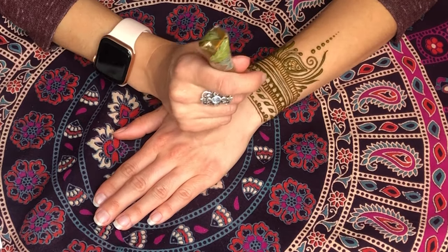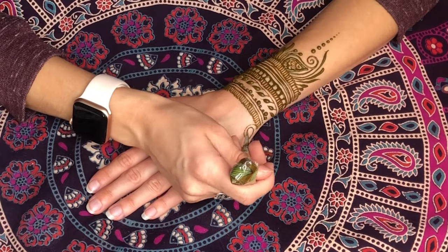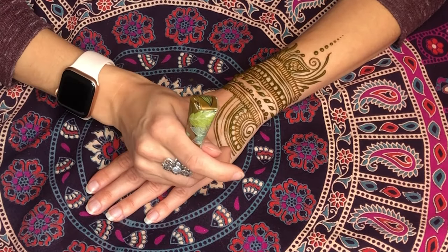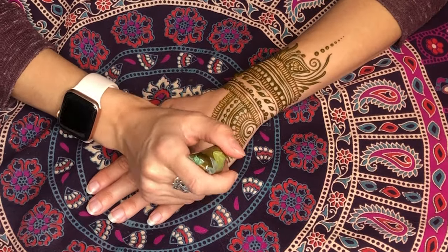Once dry, you can apply a lemon juice and sugar sealant to the design by using a cotton ball. Or you can pick up a bottle of the Johanna Design Sealant Spray at your appointment to take home. I like to place my hand in front of a heater to keep it warm. This helps me achieve the darkest stains.